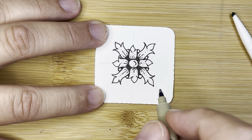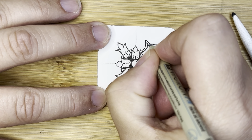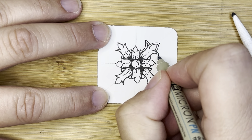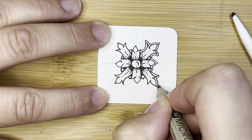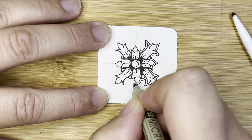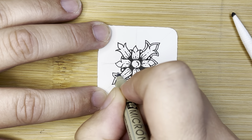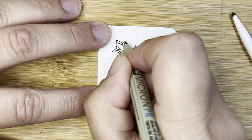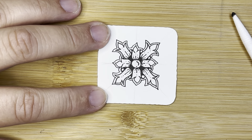Another thing we can do is outline this whole thing or add an aura. I love adding auras just because for me they're kind of tricky, so it makes me slow down and really focus. But I like how it brings a whole piece together. In an aura, we're just tracing around but not quite touching. Isn't that pretty?